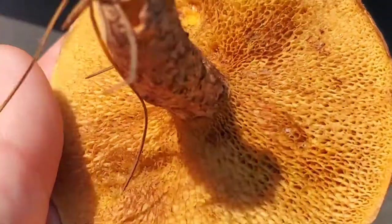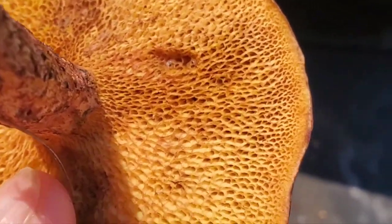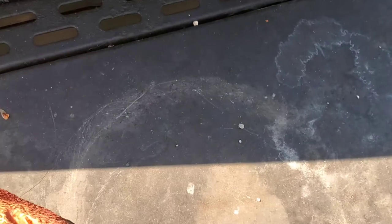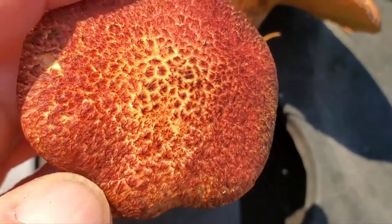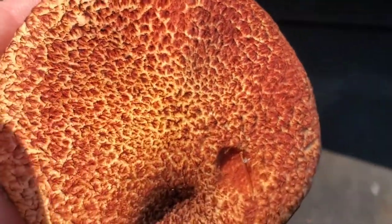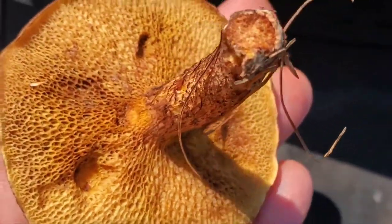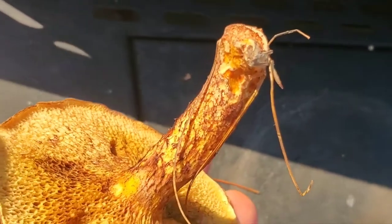Remember these telltale signs: the pores are oval and they radiate outward like a clock. It will be yellow on the inside. It will stain black when you touch it — you have to wait a few minutes but it will turn black. It's textured. And they're a very delicious mushroom, but watch for bugs — if they're buggy, avoid them unless you can cut around it.